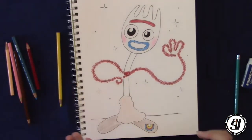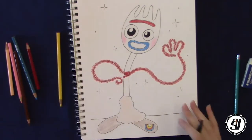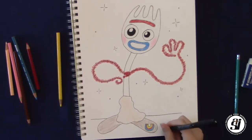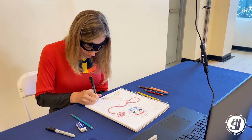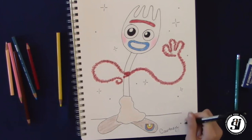And just like that, we've drawn Forky! But we can't forget — we always have to sign our work. So down at the bottom of the page, or anywhere on the page, we're going to put our name. I'm going to draw a little smiley face too.